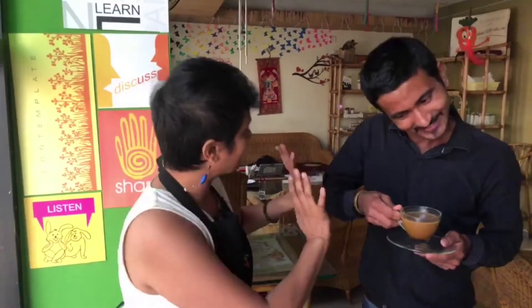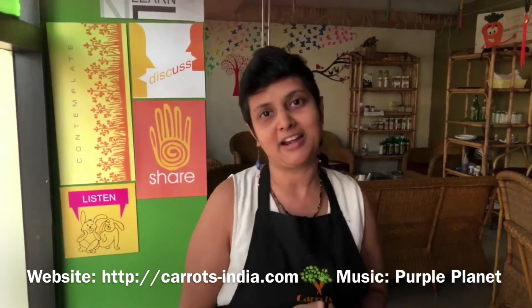Wow, it's amazing! It's good food. Thanks for watching. I'm going to visit the Kannada Vegan Show. You can visit the Kannada Vegan Show. You can visit our Carrots restaurant in Koramangala.